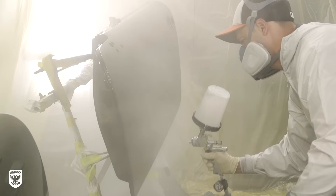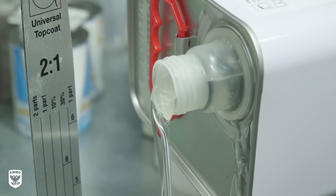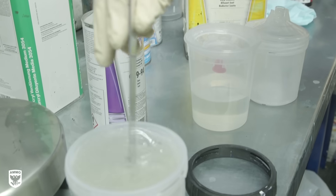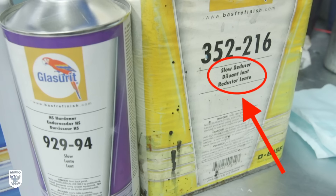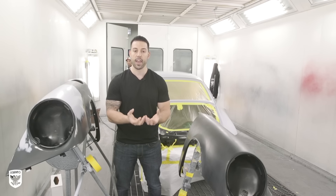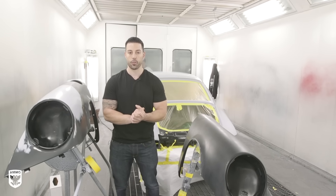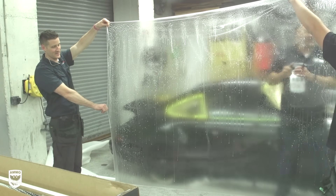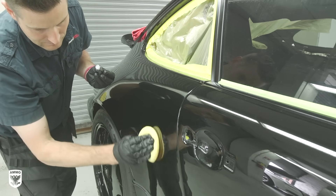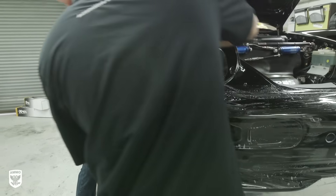Once the clear coat is applied, the entire car will be dried and baked. There are three types of hardeners used in the clear coat: slow, medium, and fast. Going against popular belief, a faster hardener doesn't actually dry the car faster. With a slower hardener, each layer of clear can dry at the same time and solvents can escape simultaneously. The car will be baked several times to force-drive these solvents through the clear coat, ensuring the car is ready to be wrapped after seven days.